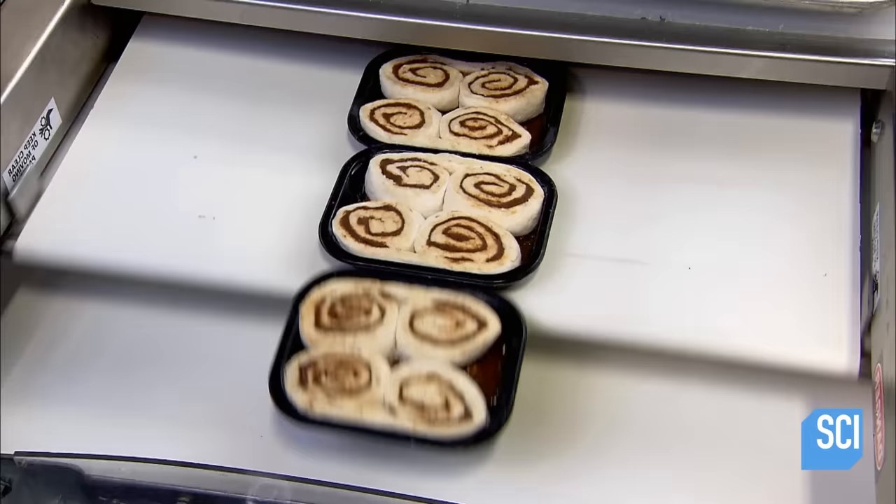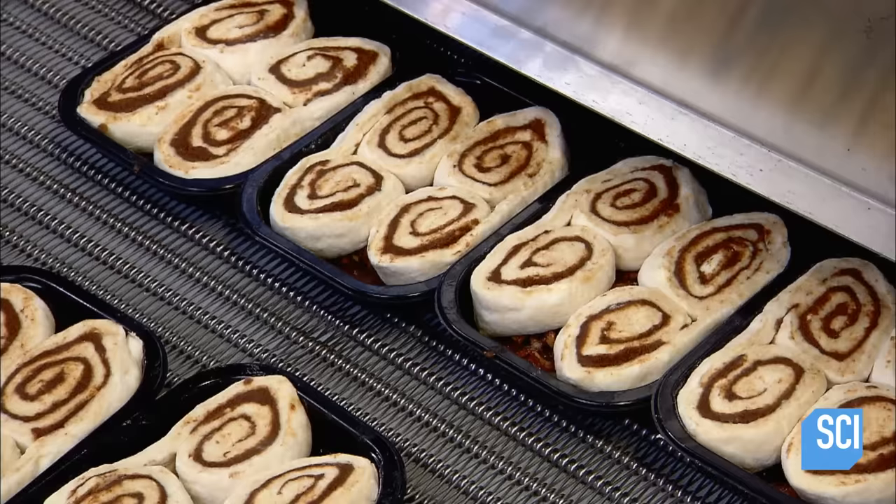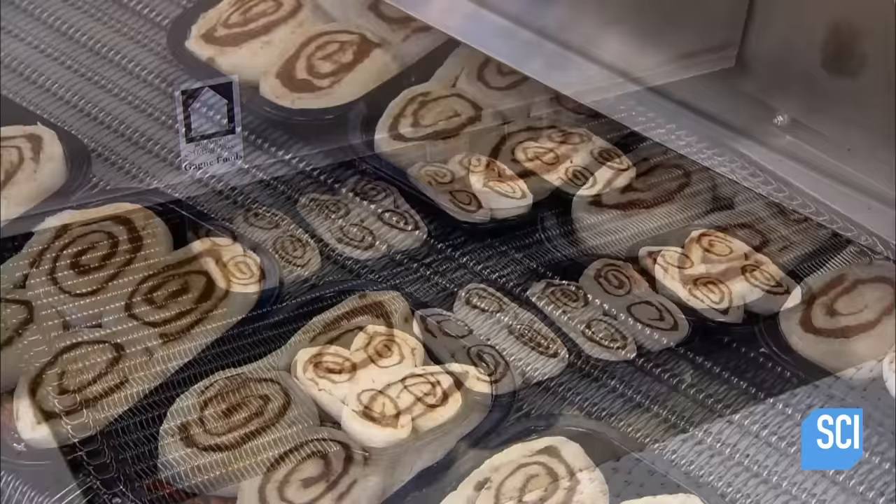The sticky buns now head into a tunnel chilled by liquid nitrogen for a very fast freeze. After about four minutes, the buns emerge frozen solid with the freshness locked in.